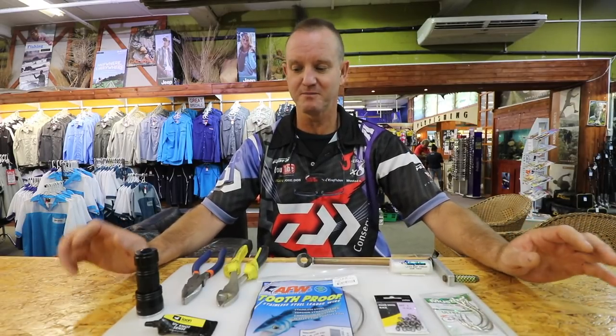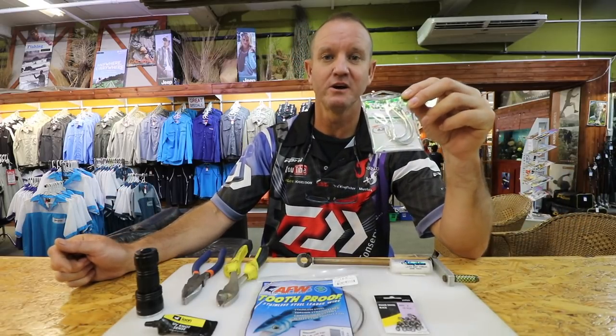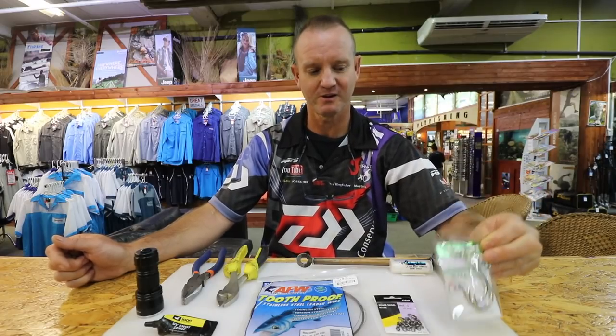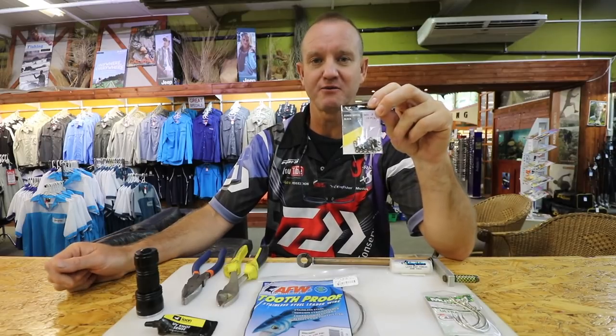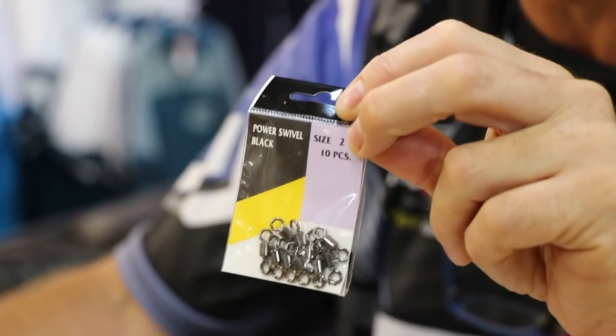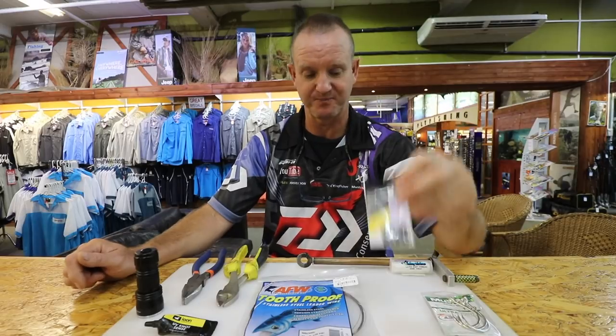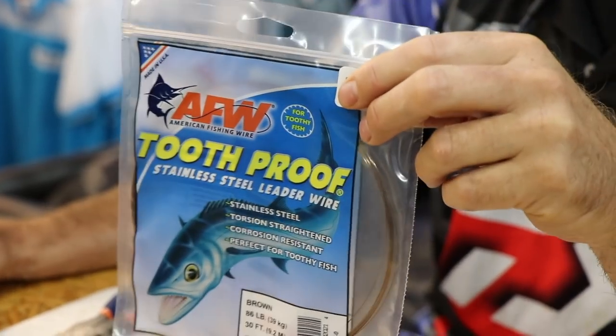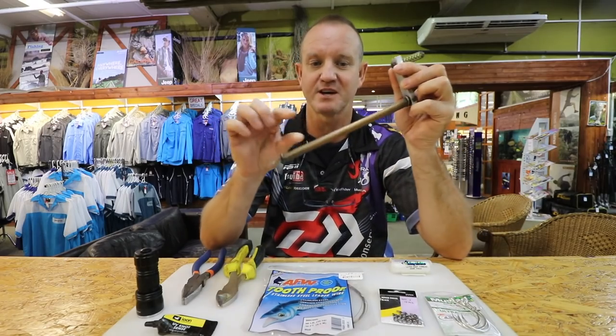For this swimbait trace, it's going to be about two and a half to three meters in length. What we're using is our ringed soys, 13/0, and number two power swivels rated to 133 kilos - they are very small but extremely strong. Number eight tooth proof wire, which we're going to triple so it's very difficult to do. I've got a little tool that I've made up that we actually use for it.